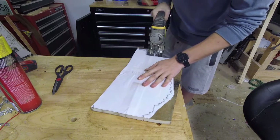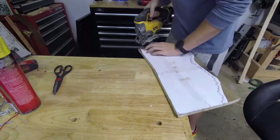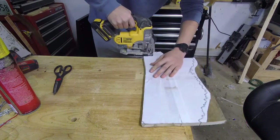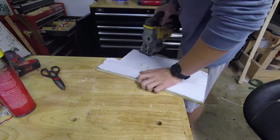I decided to give the jigsaw a shot just because it's underused and it needed a time to shine — but that was short-lived once I realized it was a lot harder than the scroll saw. But whatever, it got its time to shine.